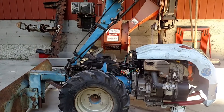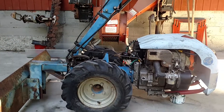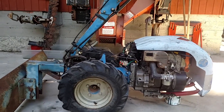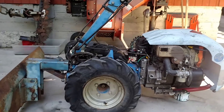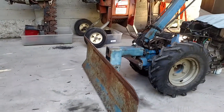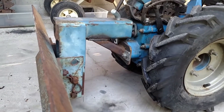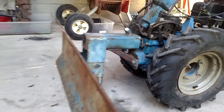This is my BCS two-wheel tractor. I bought it as a basket case with this blade, which didn't fit — I think it came off a riding lawnmower. You can see I did some welding down there to make it fit. It works beautifully now.